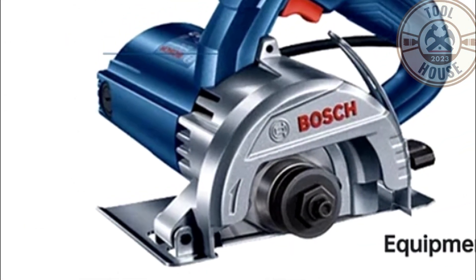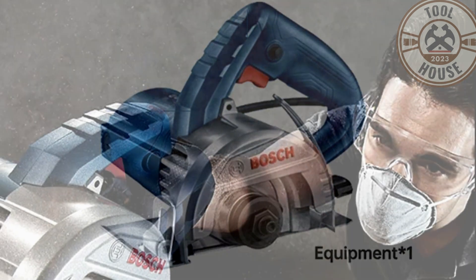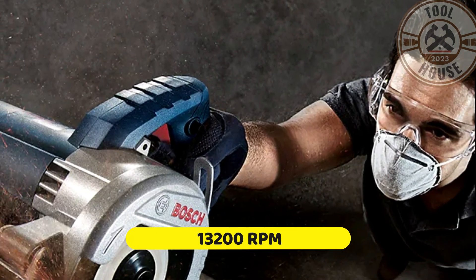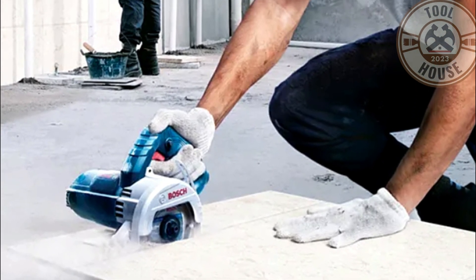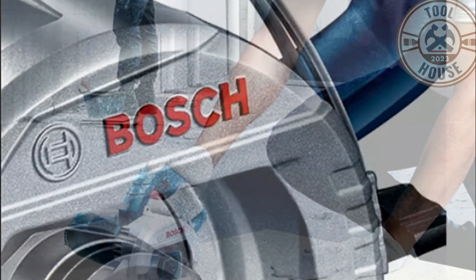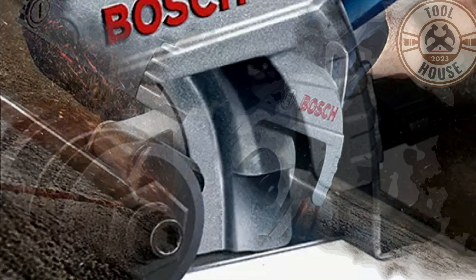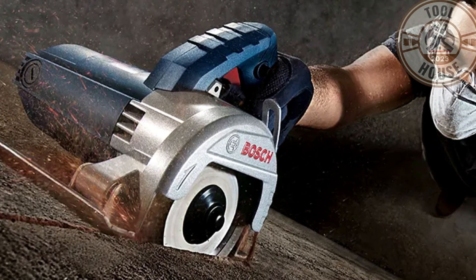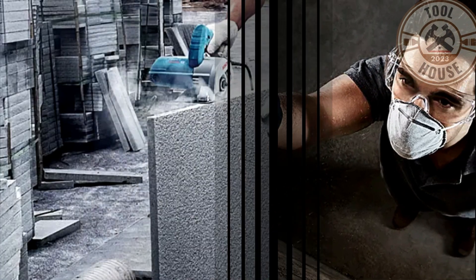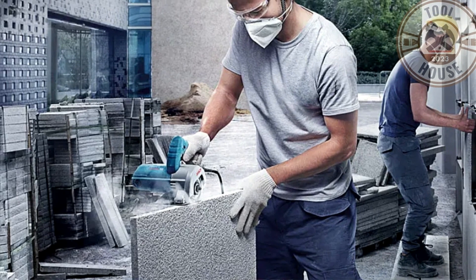This circular saw has a power of 1400 watts and operates at a speed of 13,200 RPM. Weighing only 2.9 kilograms, it is lightweight and easy to control. It's designed to be durable and easy to repair. You can use it in various situations, including cutting concrete, tiles, stone, marble, brick walls, and more.